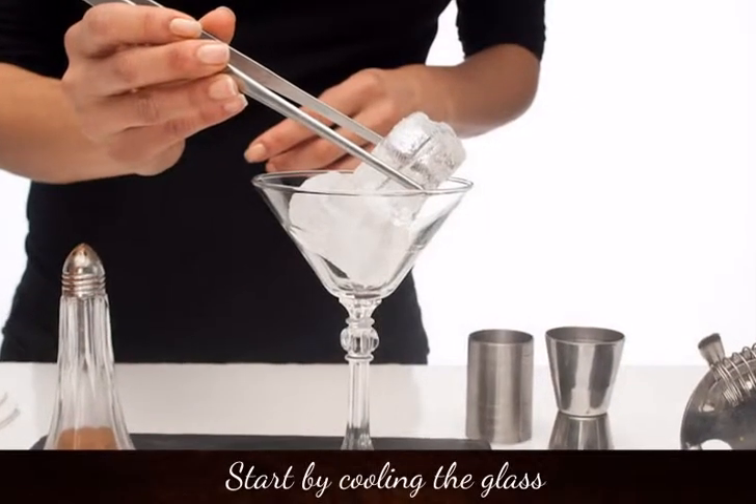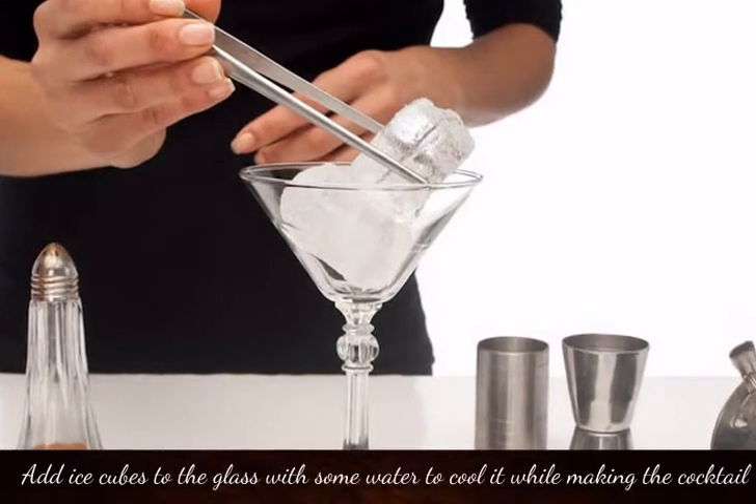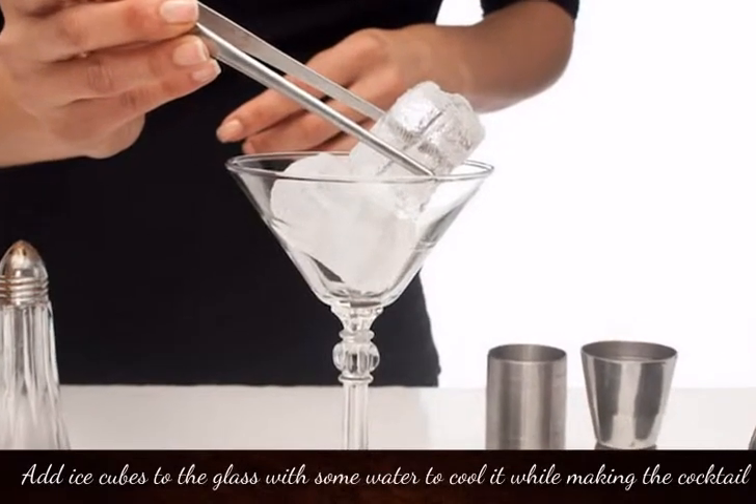Start by cooling the glass. Add ice cubes to the glass with some water to cool it while making the cocktail.